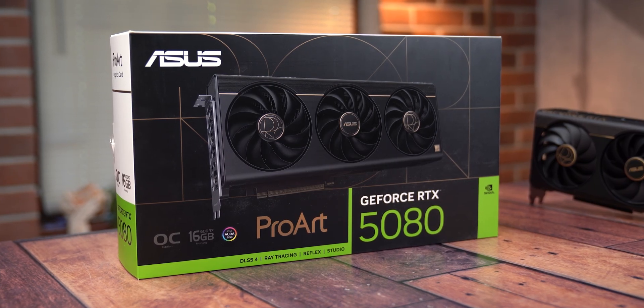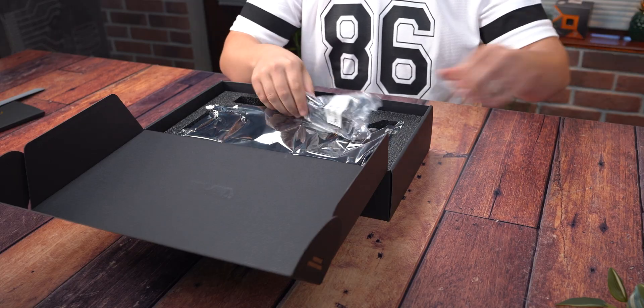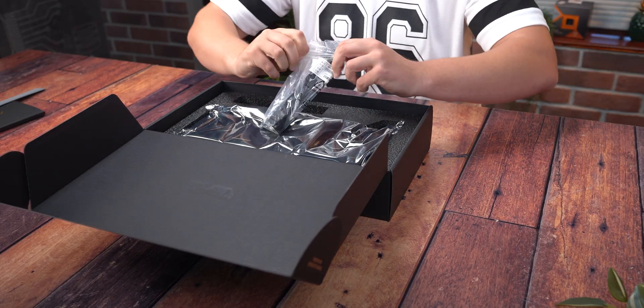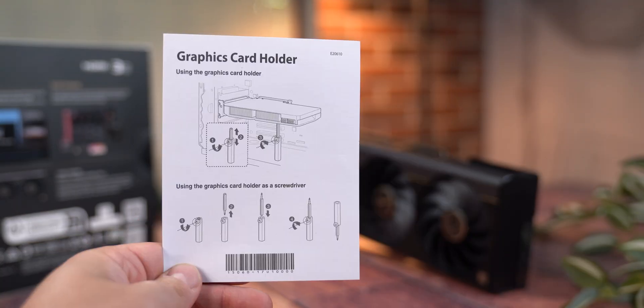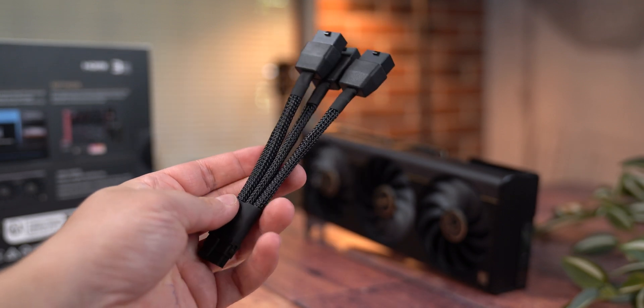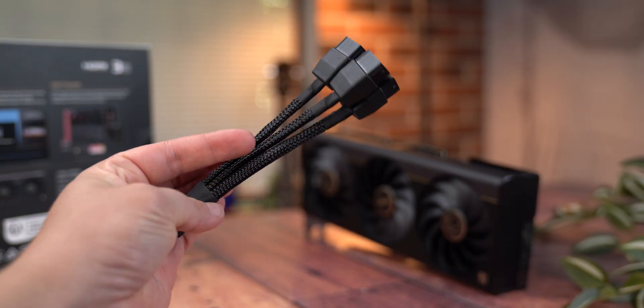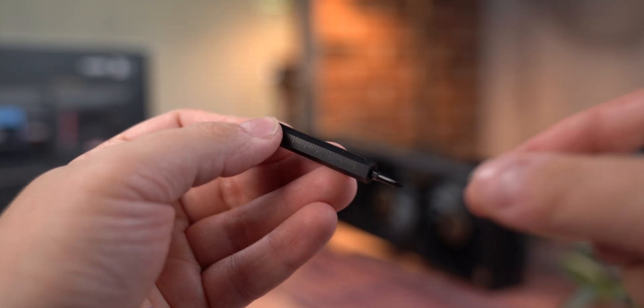The ProArt RTX 5080 comes in packaging with Asus's signature ProArt branding, a large image of the card on the front and key specs and features listed on the back. Inside you'll find a sleek black box holding the GPU along with a warranty card, a thank you card, a quick start guide, and instructions for the included GPU holder. There are also three 8-pin to one 16-pin 12-volt adapter cables, plus the GPU holder itself, which doubles as both a screwdriver and a ruler — a small but clever addition showing Asus paid attention to detail.